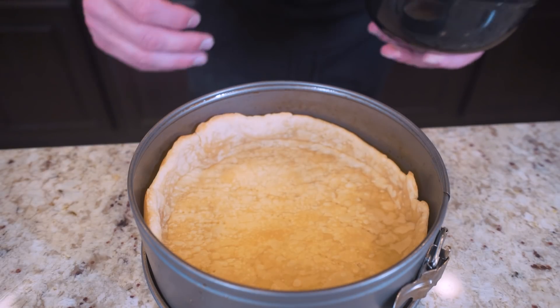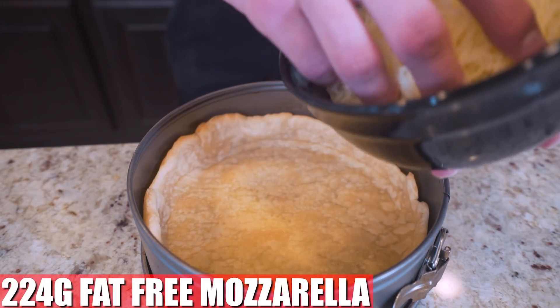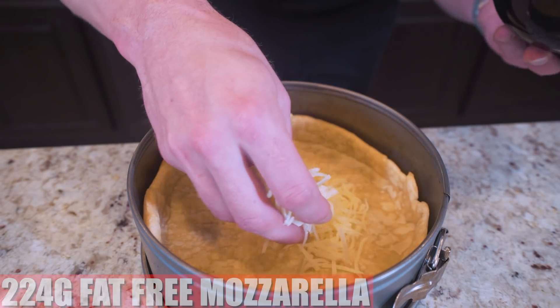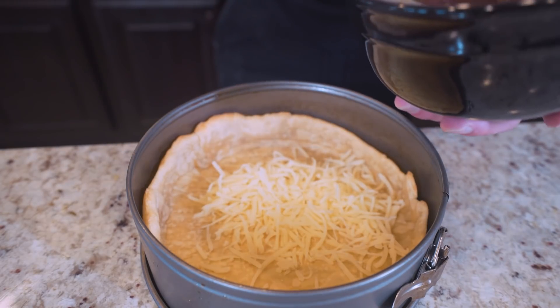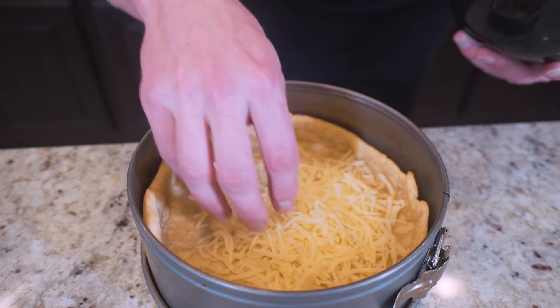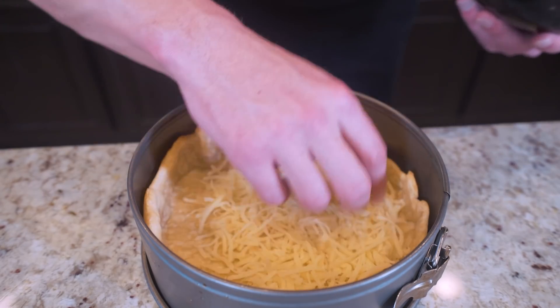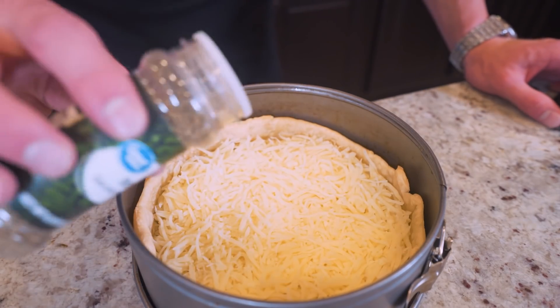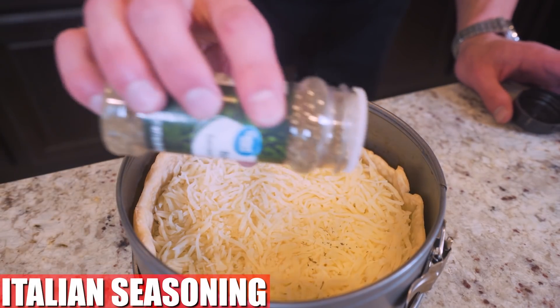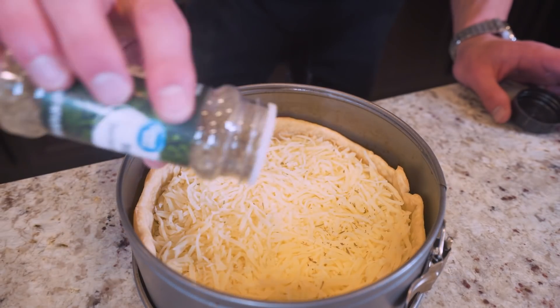All right guys, now that the meat filling is done, let's actually build our pizza pot pie. First thing I'm going to do is take 224 grams of fat-free mozzarella cheese and put it in here as the first layer. If you've never had a Chicago style pizza before, the toppings are put on basically the opposite of how they are on a traditional American style pizza. So instead of sauce on bottom, you got cheese. Then on top of the cheese, I do like to sprinkle a little Italian seasoning — when that cheese melts, it's going to push down and give it a nice authentic flavor.